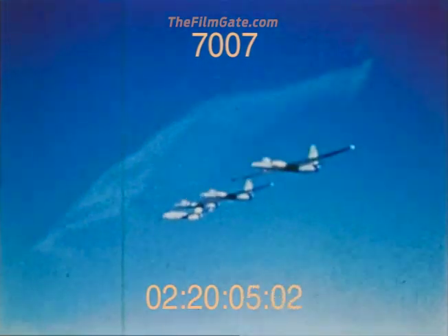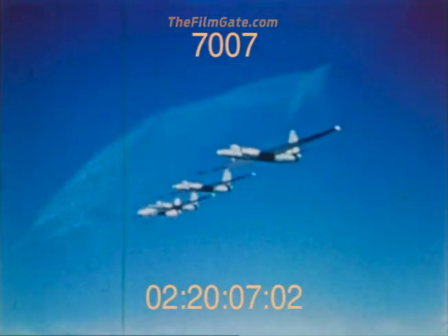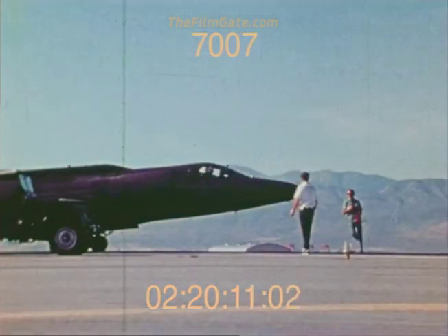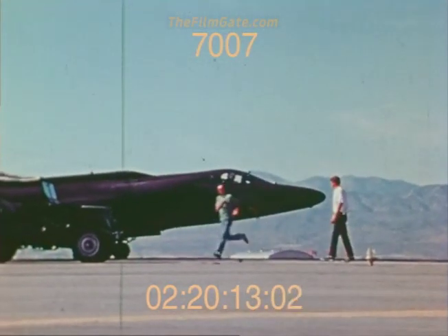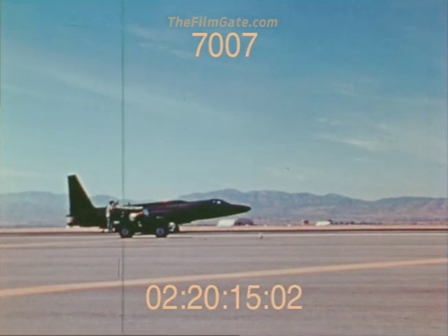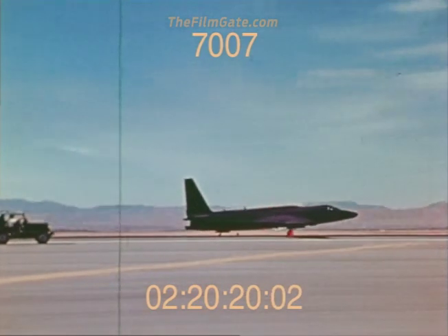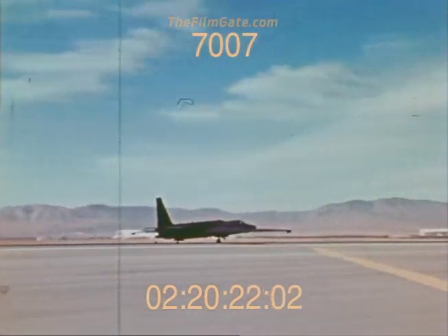More U-2s in formation over the test site. These are U-2As, the first U-2s built. This is an updated version of the U-2, designated a U-2C, with a J-75 engine replacing the J-57 and providing for approximately 700 pounds of payload.